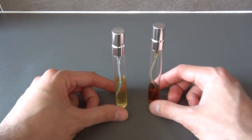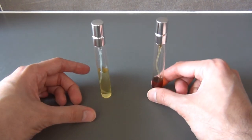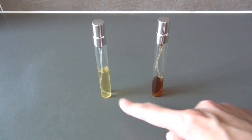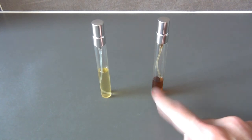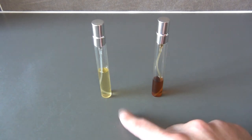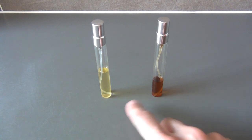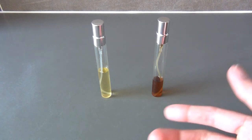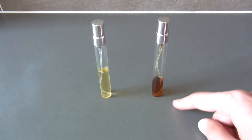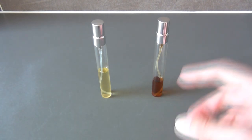These two perfumes are pretty much the opposites — because this one is really top notes, and this is really base notes. So if you ever try making perfumes, I would recommend doing two batches: one formula with base notes as the core, and one with top notes as the core, because you will really notice a difference between the two and be able to feel what kind you prefer.